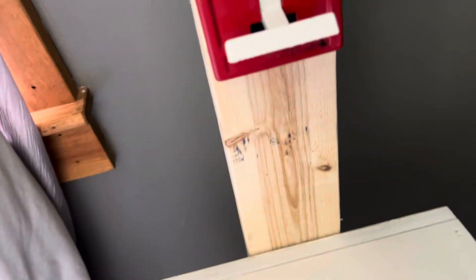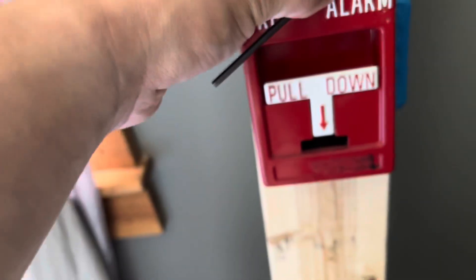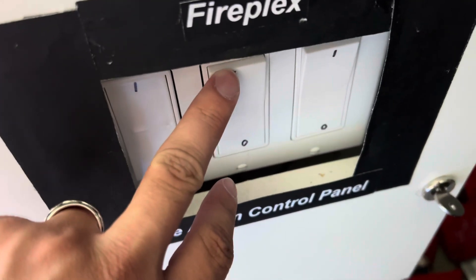Silence. Reset the pull station. There we go. Set that back there and reset the system.